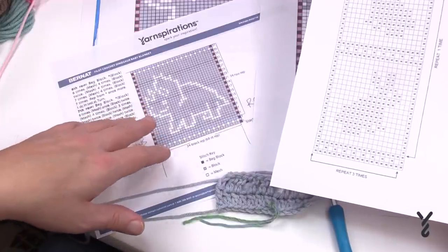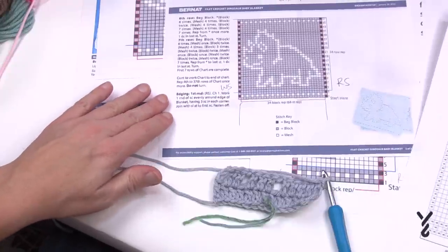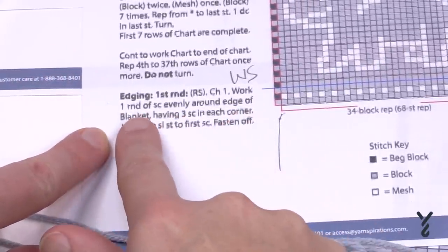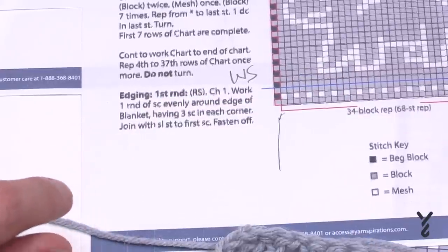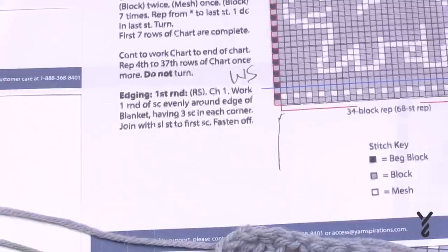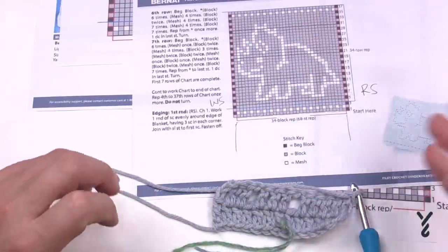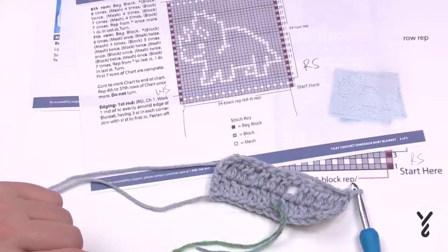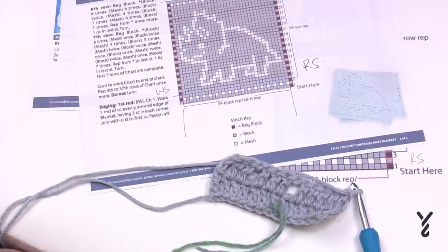Hopefully this will get you started. For any borders that are applied, go back to the diagram or the instruction. For this triceratops, the edging is only one round — work one round of single crochet evenly, with three single crochets in each corner. Usually with this kind of concept the borders are quite simple because most of the attention to detail is in the blanket itself. It's a really neat idea — hopefully you can enjoy some filet crochet. Have a great day and we hope to see you again real soon. Bye-bye.